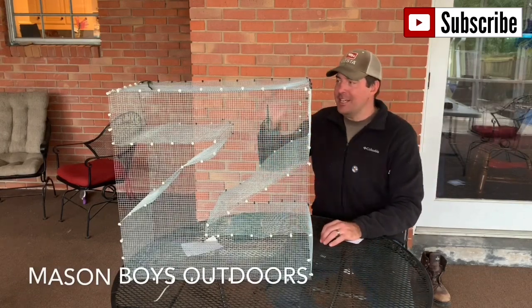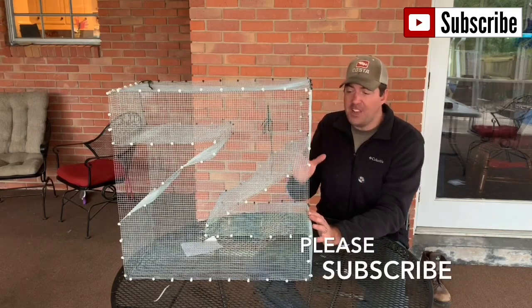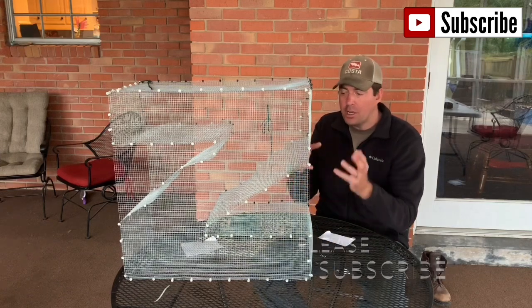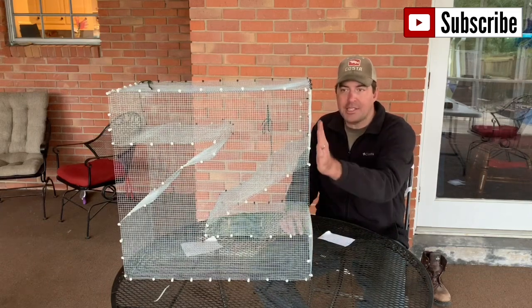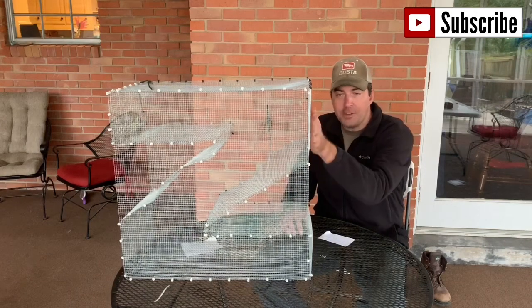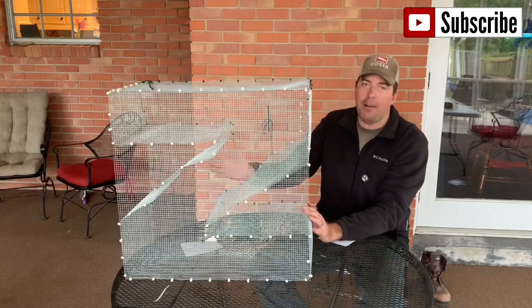This here is the Z-trap. This trap actually uses a fish's natural instincts of staying next to structure to trap it. Bait fish love to stay right next to structure, so they'll follow the side into the funnel and be funneled right into the trap and be caught.